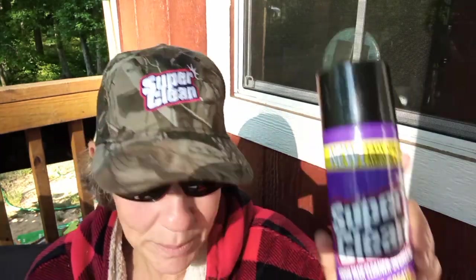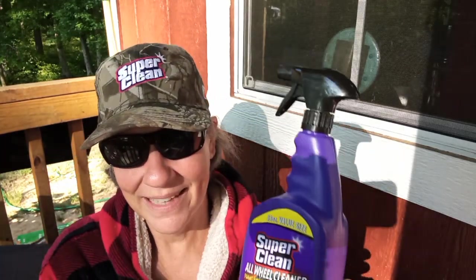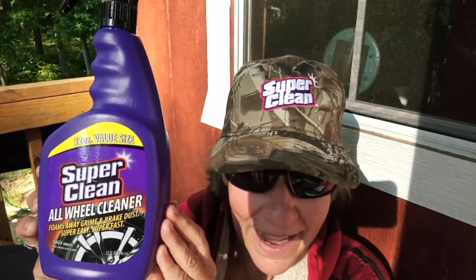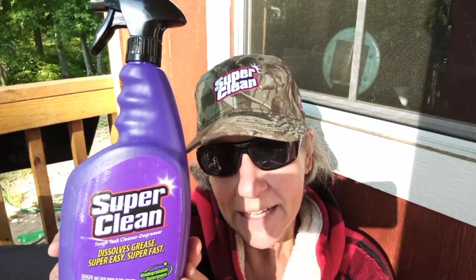They also sent me — look at this — tire cleaner, and my tires need to be cleaned, so I'm going to give this a try as well. They also sent me this version of the degreaser, it's just a little spray bottle. So I'm gonna give them all a try and see how I like them.